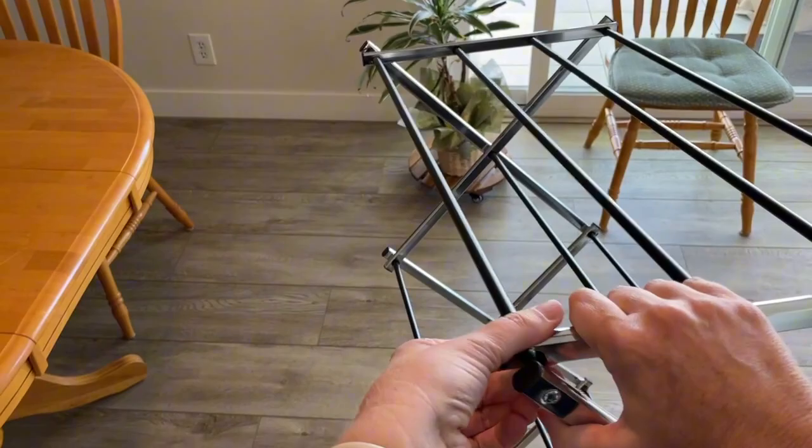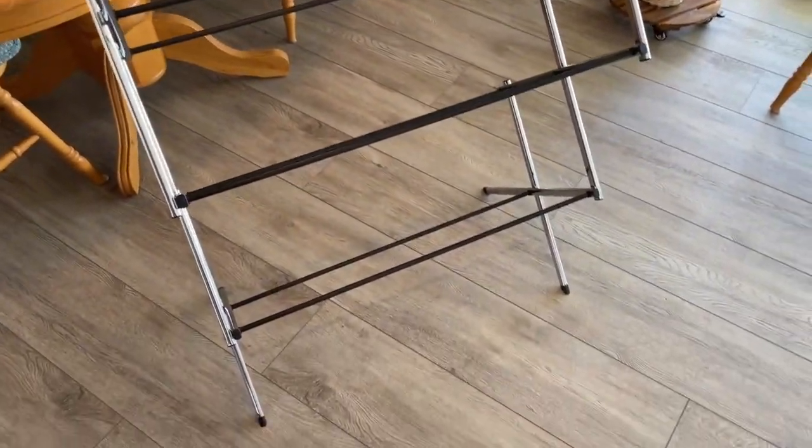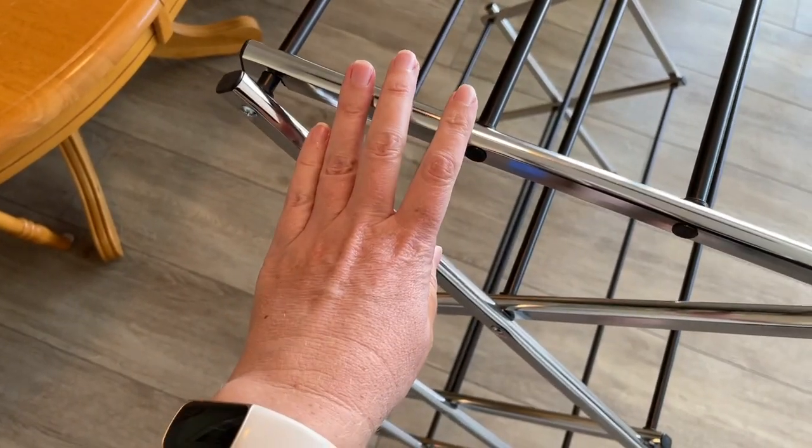I ordered it in the chrome color and the outside is chrome, but the bars are black. The next thing I noticed is you can press on it and it moves a little bit, so it can't carry too much weight.